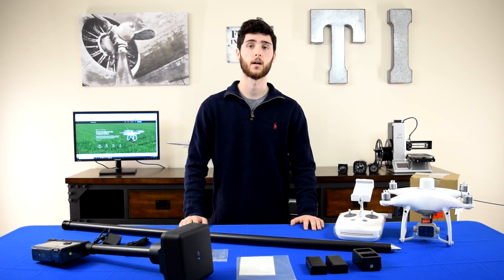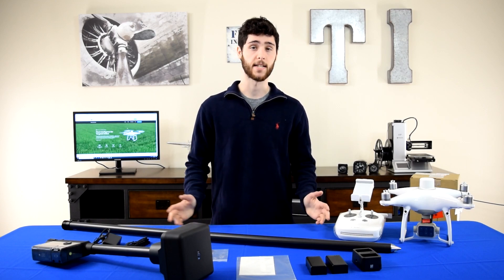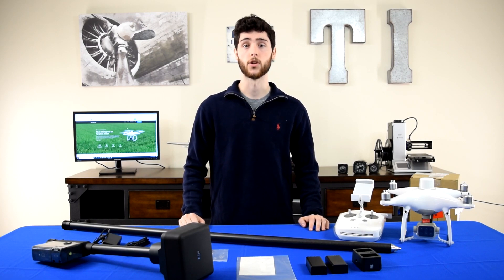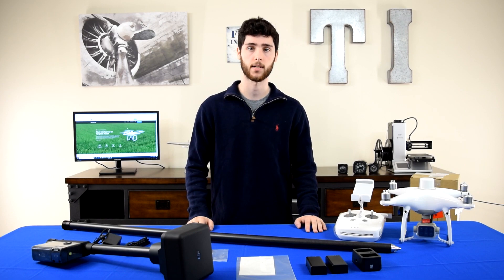That's everything that comes with the Phantom 4 Multispectral and the Ground Station combo. Ideally you'll probably want more accessories as well, such as cases and extra batteries, so give Terrestrial Imaging a call. We'll make sure you have a really smooth buying process and get everything you need. If you like the video, please give us a thumbs up, subscribe for more, and visit us online at www.terrestrialimaging.com.